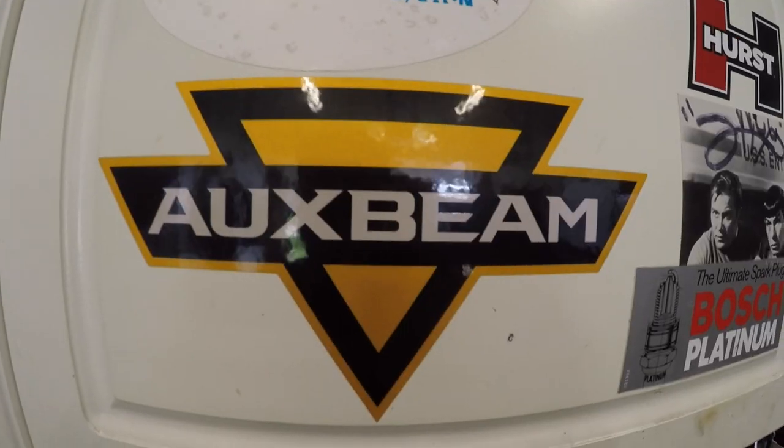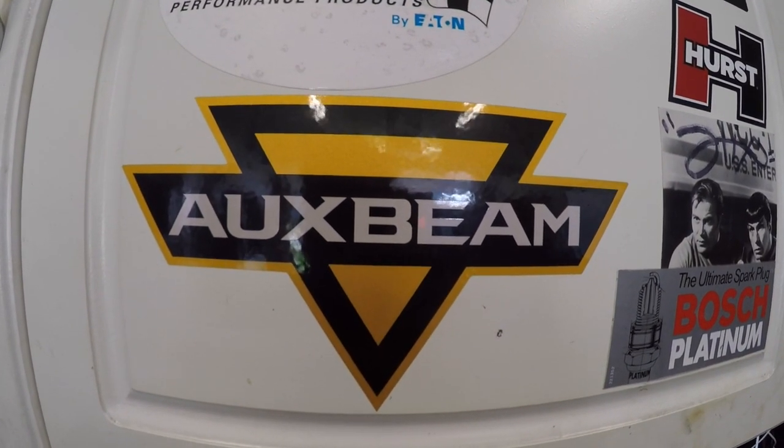How are you doing today? Welcome to the Belsip Show. Today the Belsip Show is brought to you by OxBean — the only LED automotive light to buy.